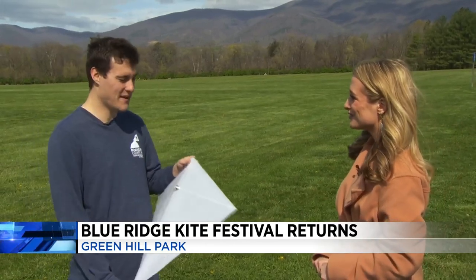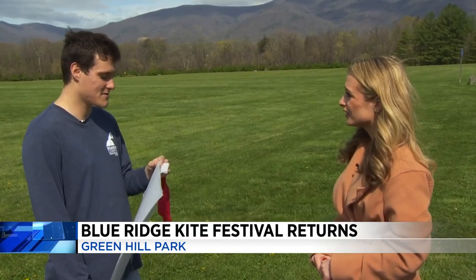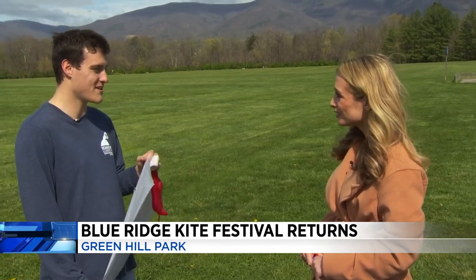This is one of the kites that we'll be giving out — we'll have a thousand to give out for free. One of the new things this year is our kite contest. Some of our contests include a 50-yard dash for kids 12 and under, biggest, smallest, oldest, youngest, and most unique.